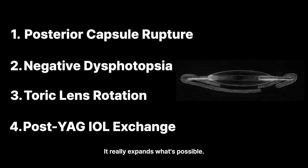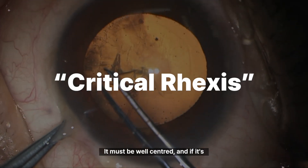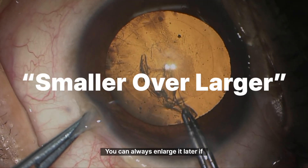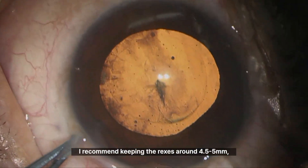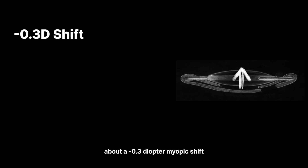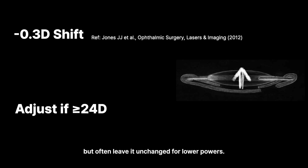What do you need to know about ROC? First, the capsulorhexis is critical — it must be well-centred, and if it's larger than 5mm, ROC becomes difficult. Smaller is actually better; you can always enlarge it later if needed. In cataract surgery, especially with multifocals, I recommend keeping the rhexis around 4.5 to 5mm, centred as precisely as possible. Second, the effective lens position shifts slightly forward, so the lens power calculation needs to account for that. Studies vary, but typically you see about a minus 0.3 diopter myopic shift compared to in-the-bag placement. Many surgeons adjust for this when the IOL power is 24 diopters or higher, but often leave it unchanged for lower powers.